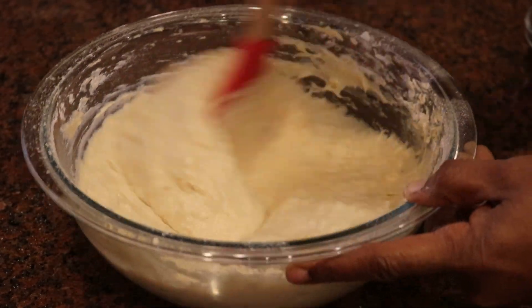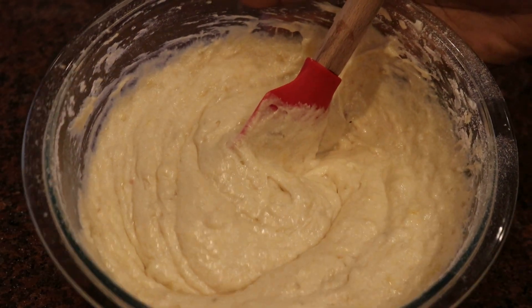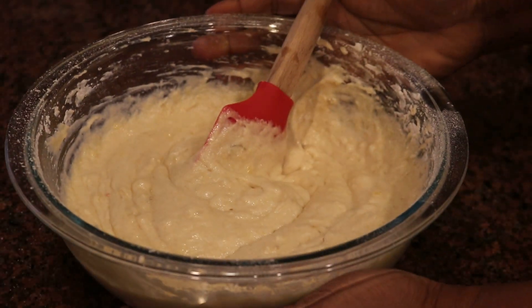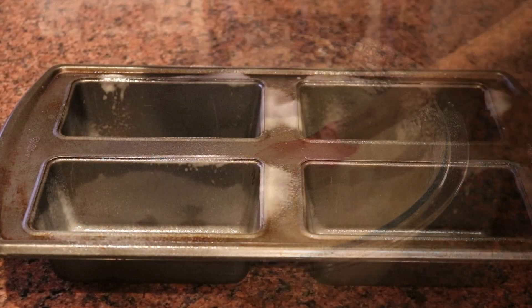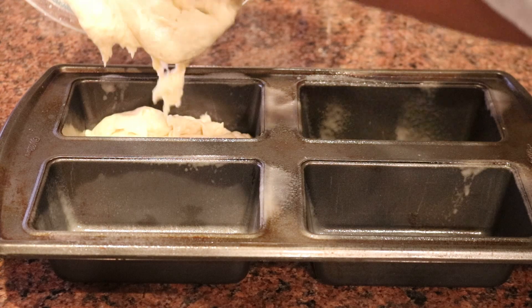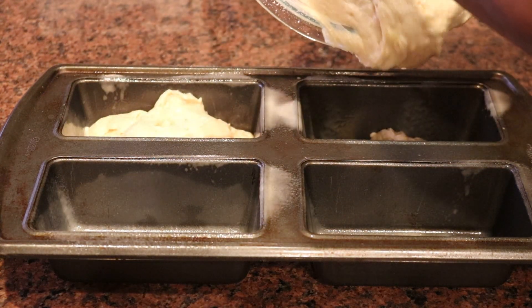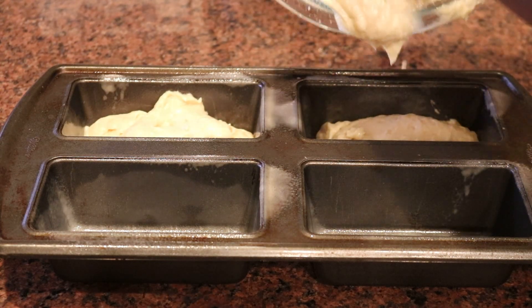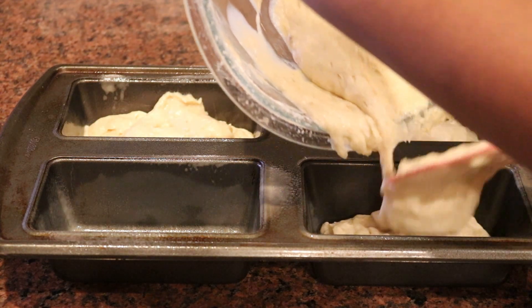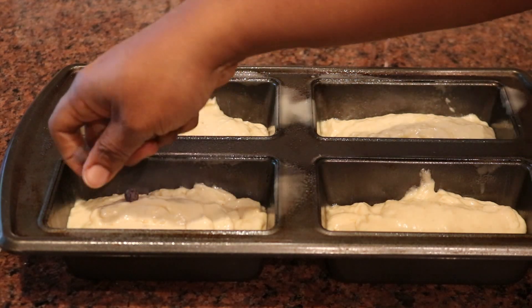I've mixed everything up and now I'm just finishing with the spatula briefly for a couple more seconds — and there's the banana bread batter. The batter is ready for the oven. I'm using a mini loaf pan today; if you have a standard loaf pan you can absolutely use that. I'm filling these up halfway to use all my batter, and then I'm going to add a few little treats to each of the mini loaves.